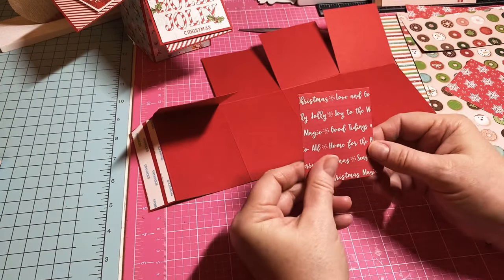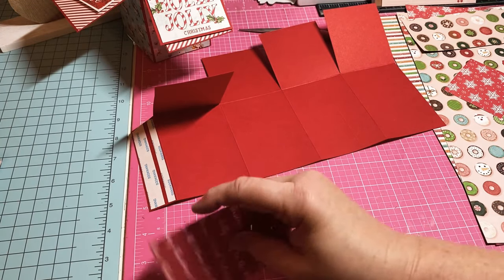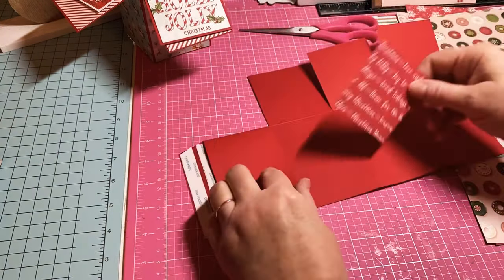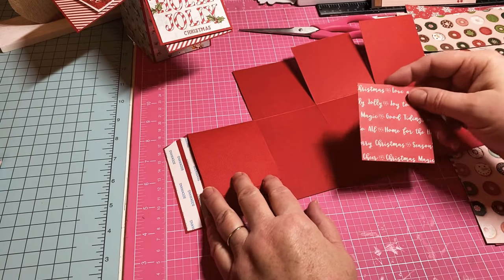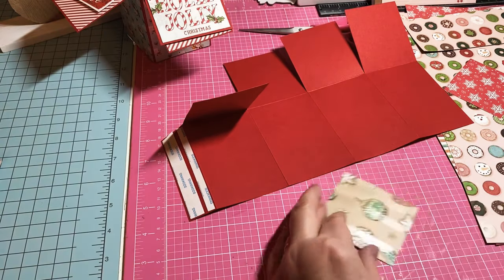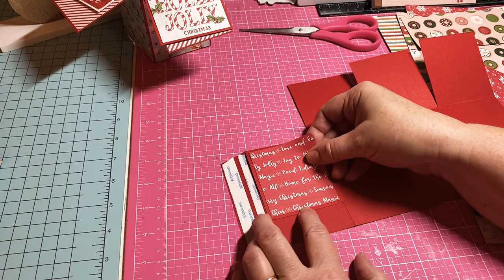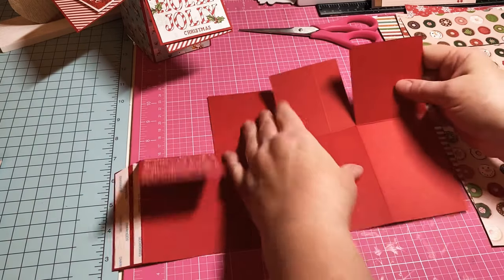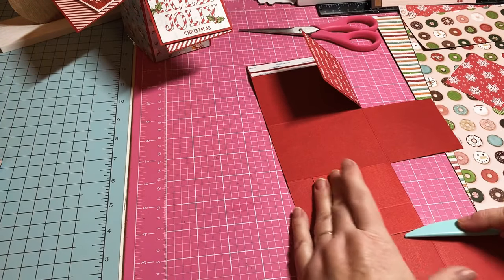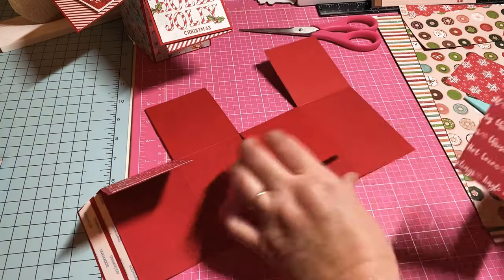These little pieces measure 2 and a half by 2 and three-fourths, and you're going to need six of them — one for each side. I'm going to go ahead and get these lined up in here.